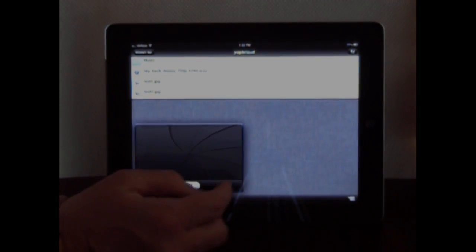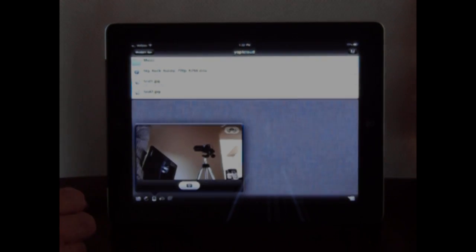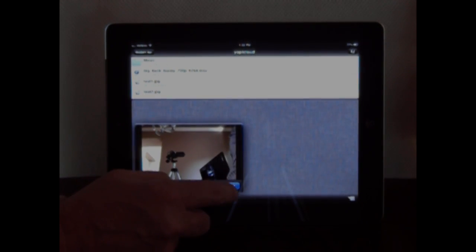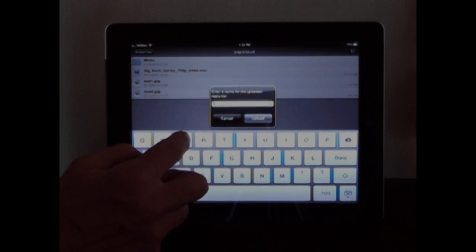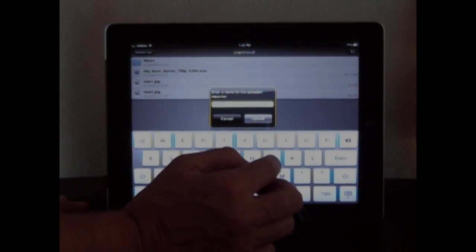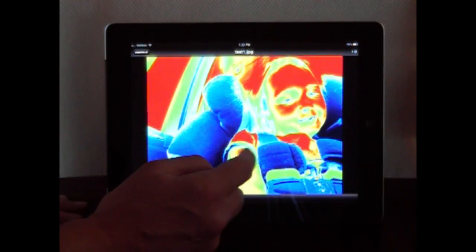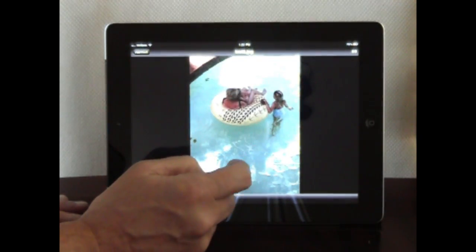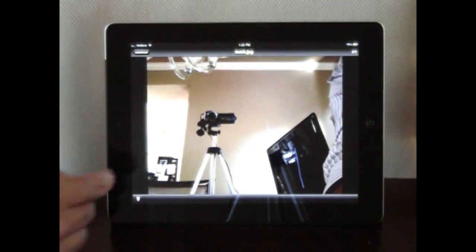Here I'm showing you how you can take a picture on your iPad, for instance. I have a video camera set up and it takes a picture. Now I'm going to type in the name to basically save it on Yopi Cloud. And there we go — you can see that it's saved in there in the pictures. Here's one of the pictures I had before, there's another picture, and this is the picture that I just took.